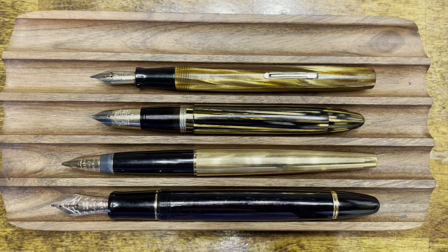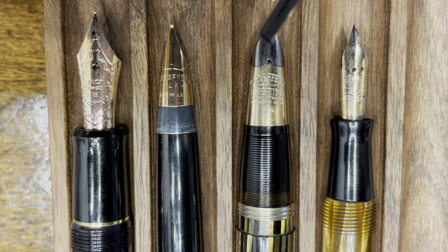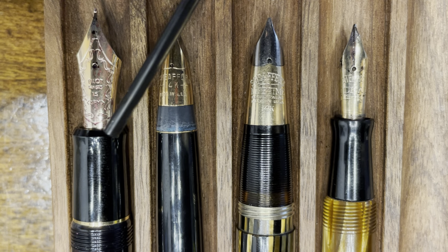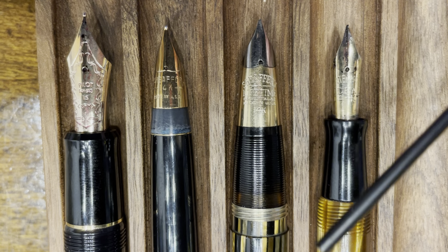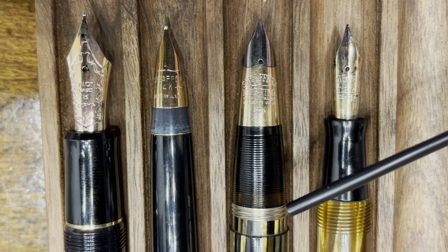Let's take a closer look at these nibs. All four nibs are made out of 14-karat gold. The two Sheaffers are both tubular-shaped nibs, which Sheaffer termed as the Triumph nib. The Stylist is a much shorter nib than the Vac Filler, and the Vac Filler is a two-tone nib. The Waterman and the Pilot have a more traditionally shaped nib, and their sections are more traditionally shaped with a flare-out at the top and a tapering portion to threads, which are both smooth to the touch. Both Sheaffers, in contrast, have a tapering profile section without a flare-out, and the Vac Filler is the only one that has threads built into a separate piece.